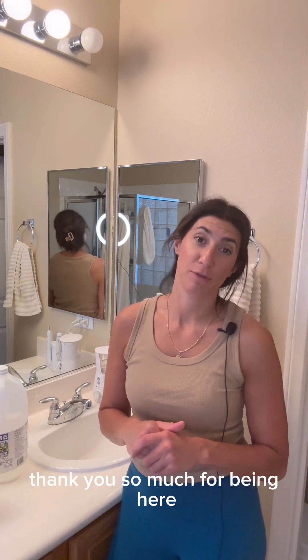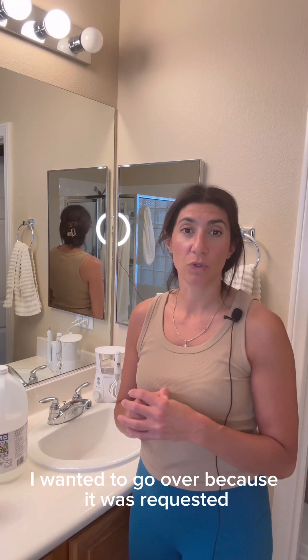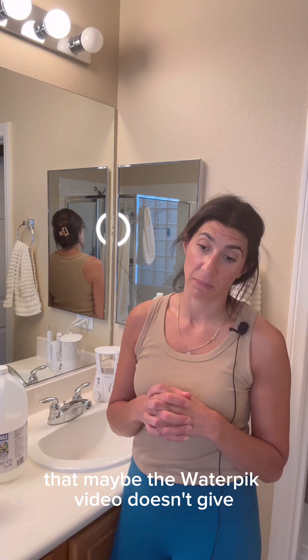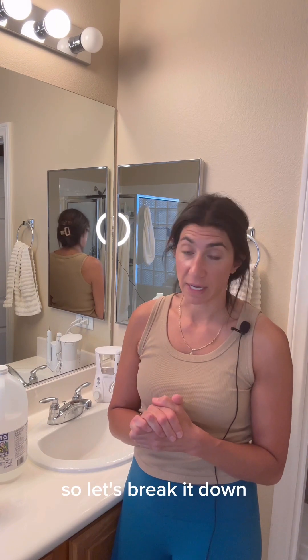Welcome back to my channel. Thank you so much for being here. This should hopefully be a nice short sweet one. I wanted to go over, because it was requested, how to clean your Waterpik — for those of you that have it, or those of you that maybe the water pick video didn't give you enough details. So let's break it down.